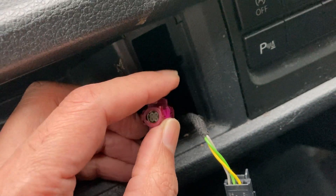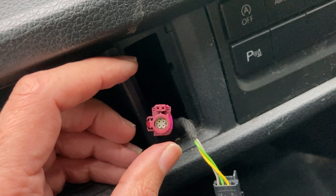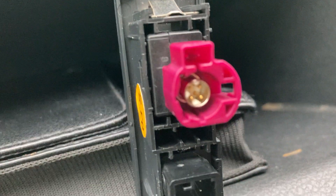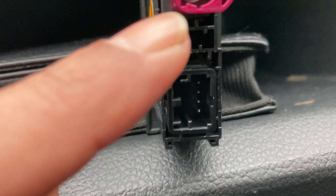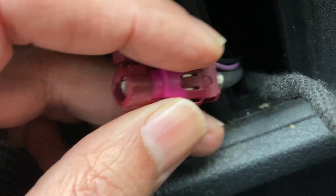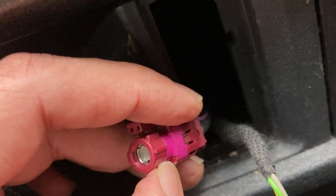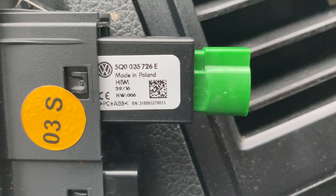Just a short video showing you the USB port change for CarPlay. This is the original one, and it has a gap there for the tooth — that's what you've got to shave on this one. Here you've got to remove that, and that's your new port.